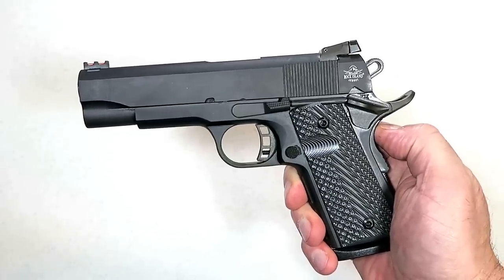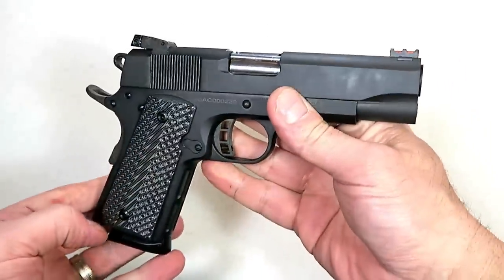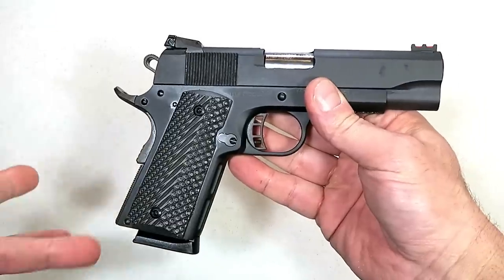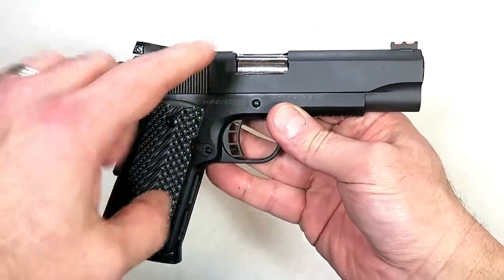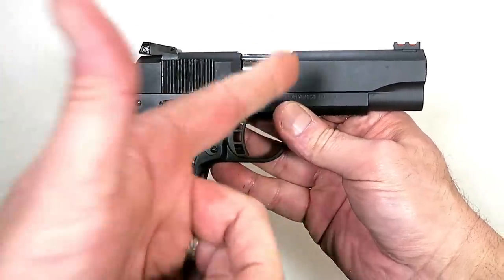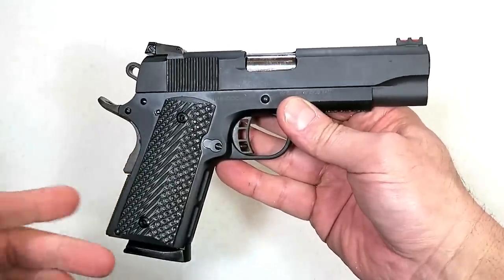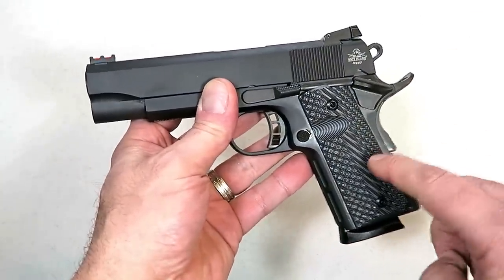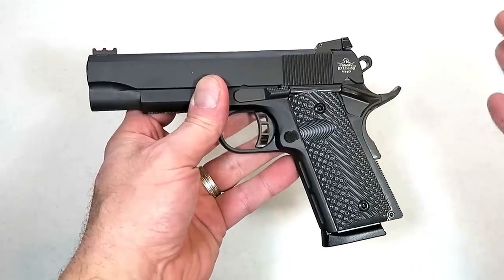Hey there friends, thanks for checking in today. We're looking at a new Rock Island Armory Rock Ultra CCO in 45 ACP. The CCO stands for Concealed Carry Officer, meaning it has a shorter officer-model grip while retaining a commander-size four and a quarter inch barrel. This was released in late 2018 with an MSRP of $760.